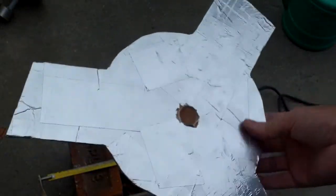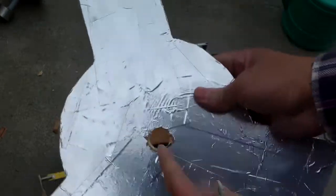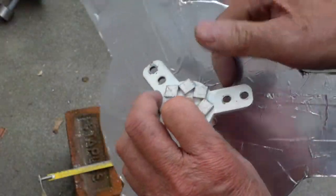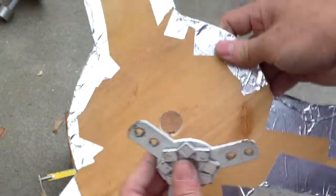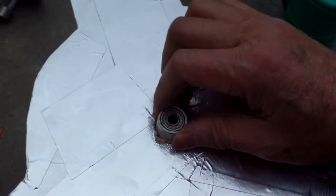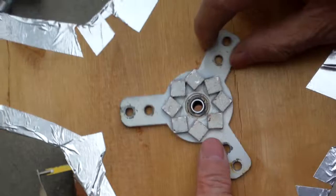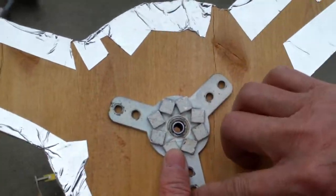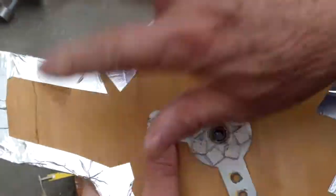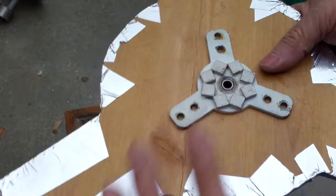This is the rotor I cut out from the plywood. I drilled a three-quarter inch hole in the middle for the magnet plate, and it just goes in there like this. I have to drill three screws here so I can secure the arm to the rotor arm.